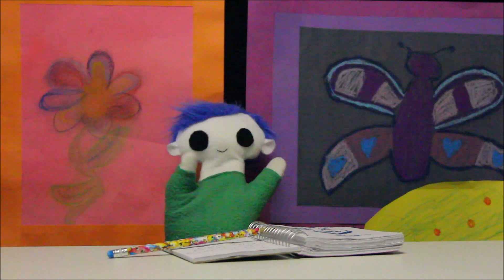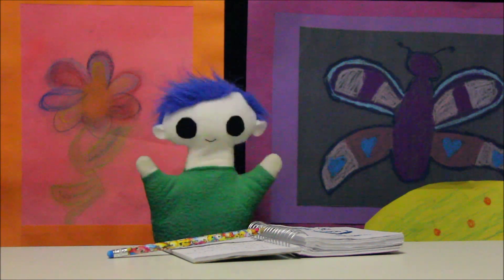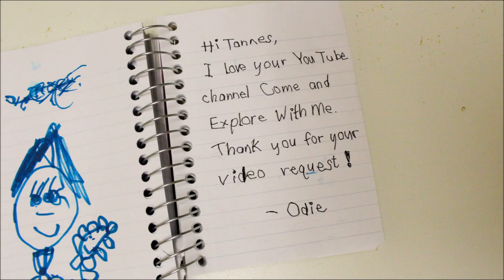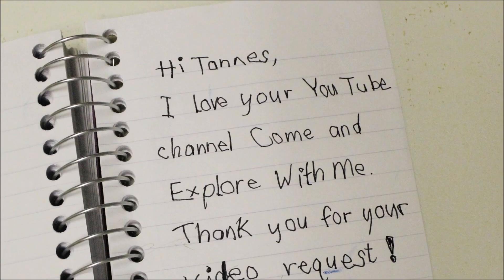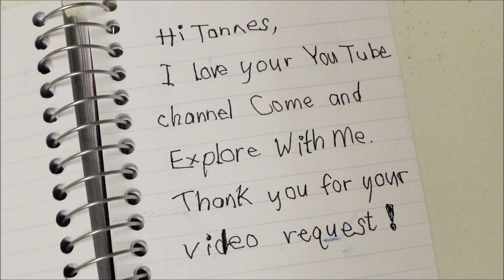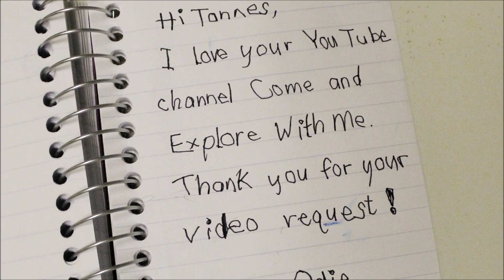Hi, Oni! Are you writing a message? Your message says, "Hi, Tannis. I love your YouTube channel. Come and explore with me." Thank you for your video request.